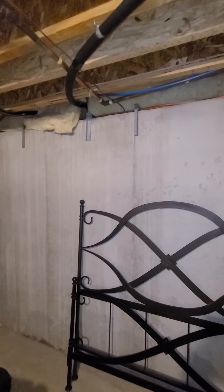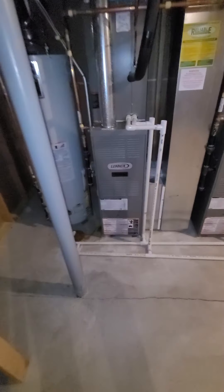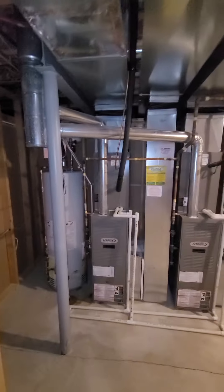I'll talk to you about that when we go out there and look. Again, AC only. Might bring some extra light down here.